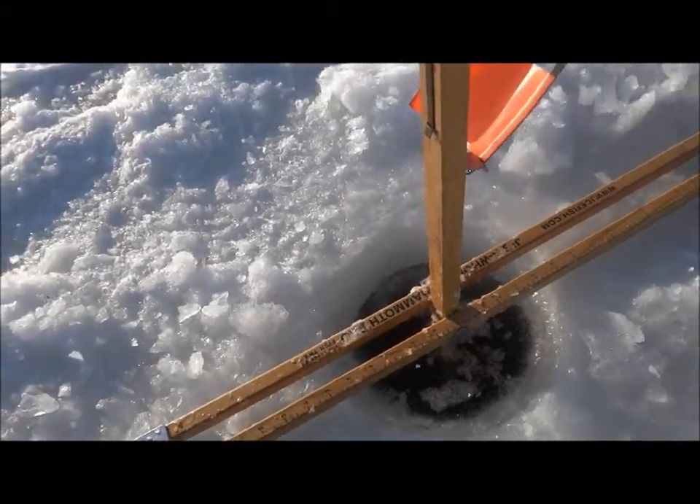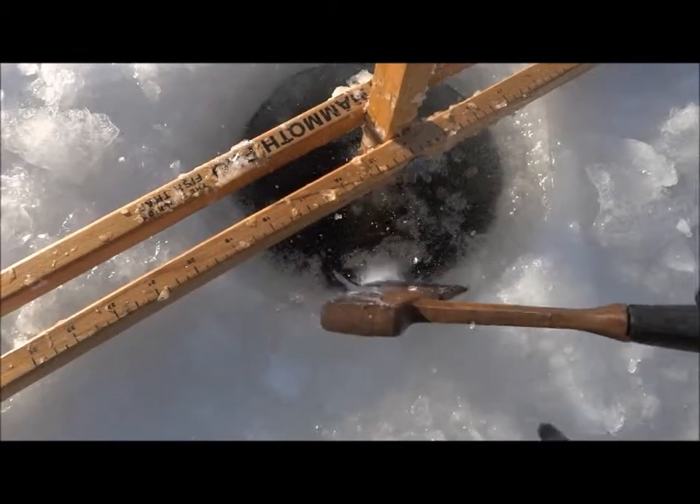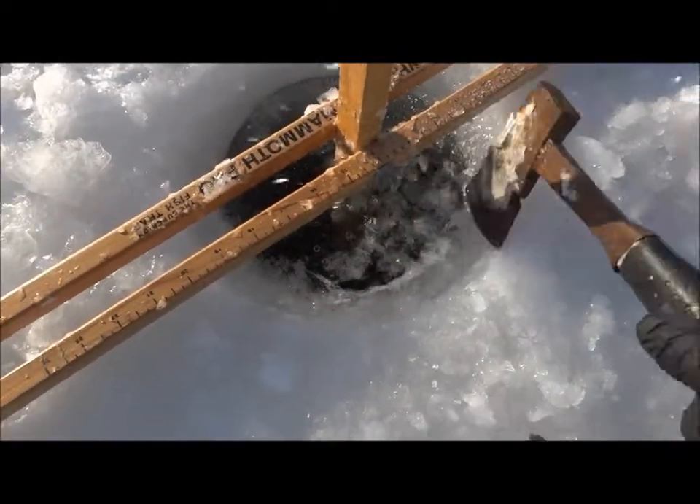Got almost a couple feet of ice there I think. Hasn't been too long since we checked these. So I'll go ahead and chop this out.